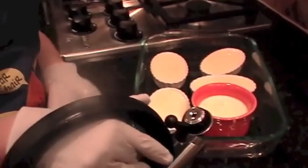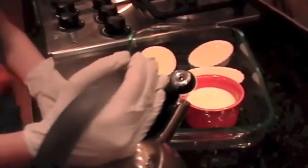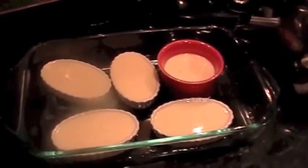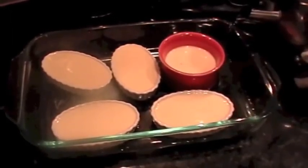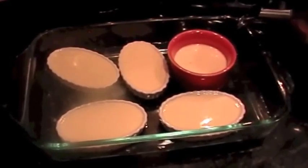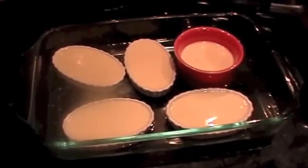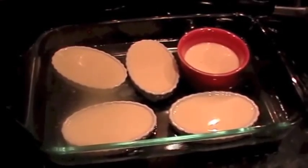Now it's time to pour your water slowly and make sure it comes to about halfway up your lowest dish. Then move this pan to the oven and bake it for about 30 minutes.